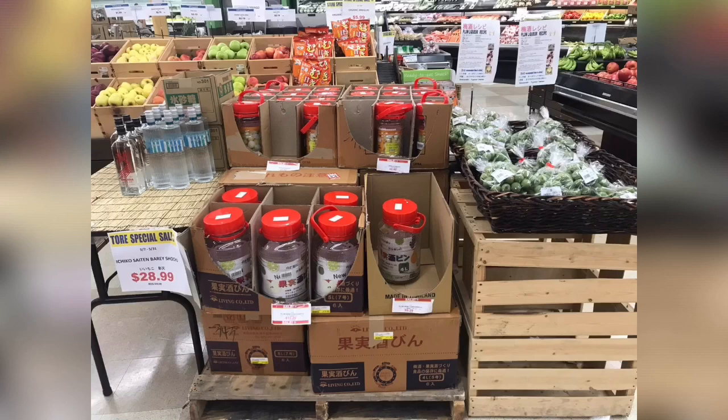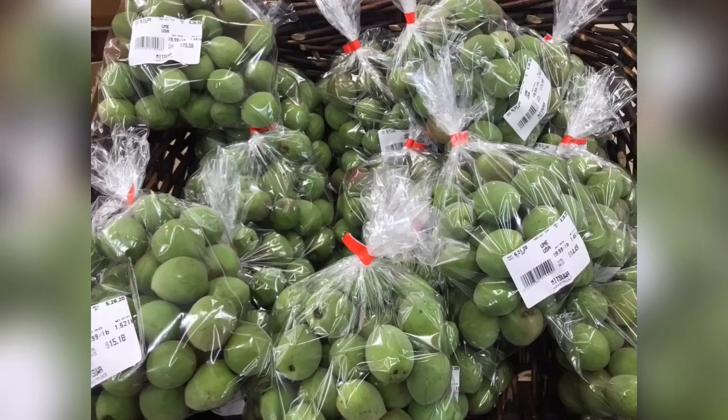Here I was at my nearby Japanese market and because making umeshu is so popular, the whole setup is on display during this time in California. Here's the ume, which means plum, and shu, which means alcohol. We use plums that are still green and hard before they ripen. You sometimes may see brown spots here and there, but it's not a big problem unless it's big, in which case you could just toss it out.